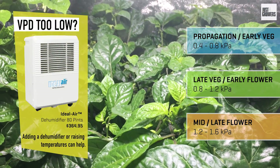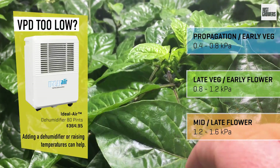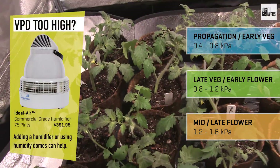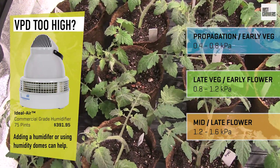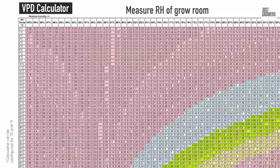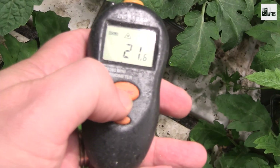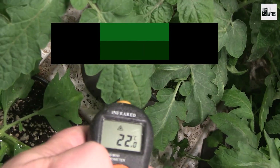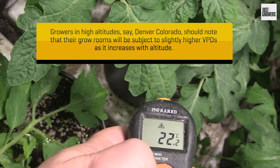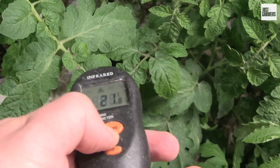Anything below 0.4 could lead to mold and plant disease issues, as well as poor nutrient uptake, especially calcium — basically, your plants aren't transpiring enough. VPDs over 1.6 put your plants in danger of over-transpiring and becoming stressed, which can lead them to taking up too much nutrient and resulting toxicity issues. Some species, cultivars, and phenotypes can tolerate wider VPD ranges, and others need to be dialed in over several crop cycles. Note that your leaf temperature should read lower than your air temperature — a 2 degree Celsius gap, around 3.5 degrees Fahrenheit, is healthy. If your leaf temperature is equal to or higher than your air temperature, then your grow lights are probably positioned too close.